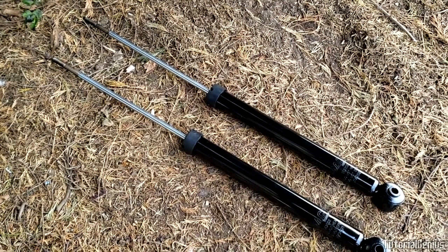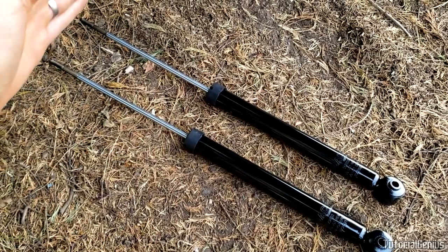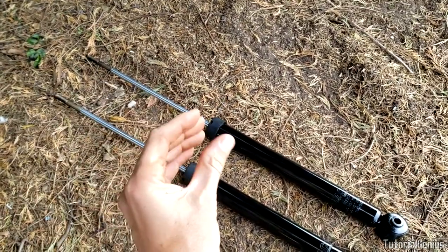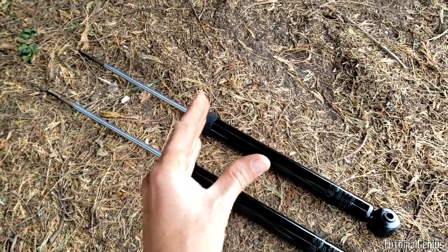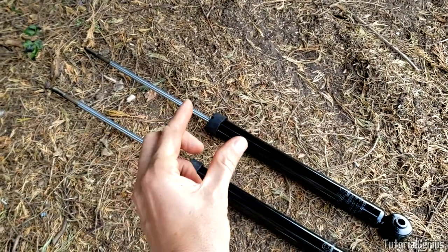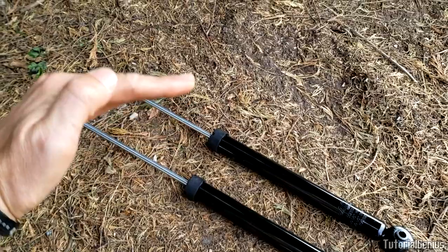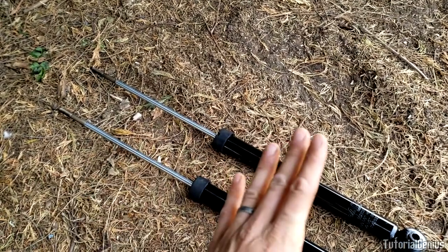Now you know how this works. The shock is attached to the body of the car at the top and down by the wheels at the bottom. When you go over a pothole or bump, it fights to decompress because of the gas and hydraulic fluid inside, keeping the wheel on the road. With worn shocks, it doesn't have that compression — so your car will keep bouncing when you go over a bump.